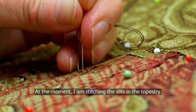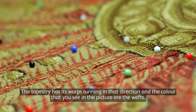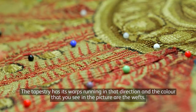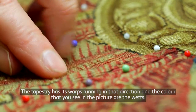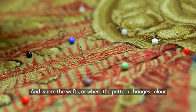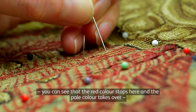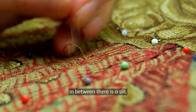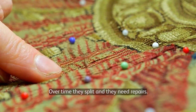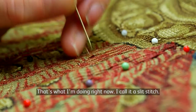At the moment I am stitching the slits in the tapestry. The tapestry has its warps running in that direction and the colours that you see in the picture are the wefts. Where the wefts or where the pattern changes colour, you can see that the red colour stops here and the pale colour takes over, and in between there is a slit. Over time they split and they need repairs, and that is what I am doing right now. I call it a slit stitch.